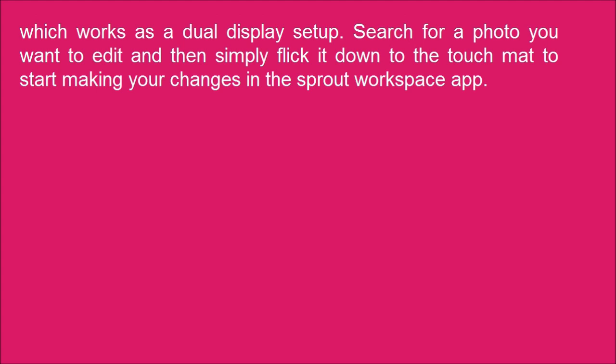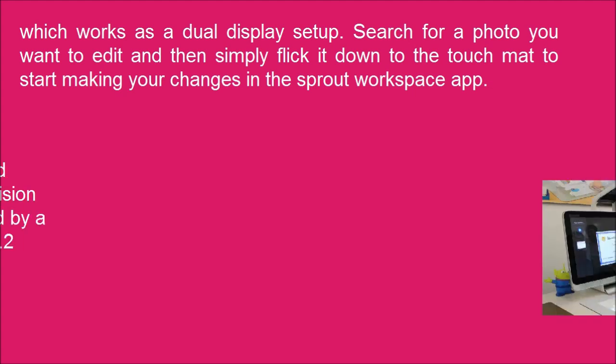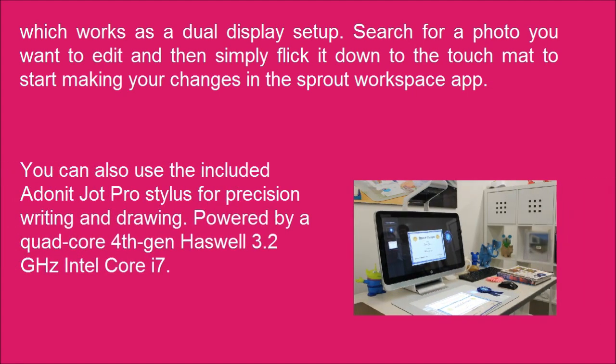Search for a photo you want to edit and then simply flick it down to the touch mat to start making your changes in the Sprout workspace app. You can also use the included Adonit Jot Pro Stylus for precision writing and drawing.